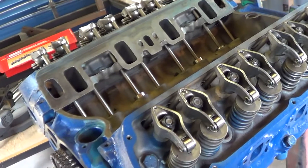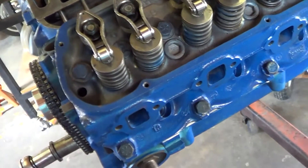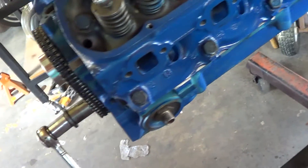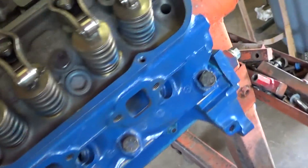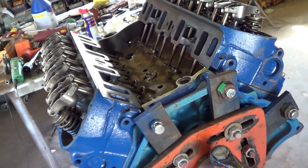That's it for today. I think I'll probably put the intake manifold on next, and we may or may not put the oil pan on. The oil pan needs to be repaired and I have to make a decision whether to repair it or just use the one that's on the car now and move it over. Anyways, that's it for today. Bye.